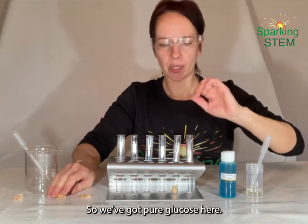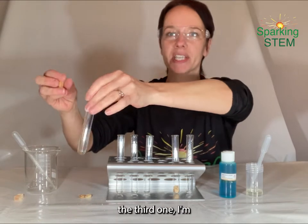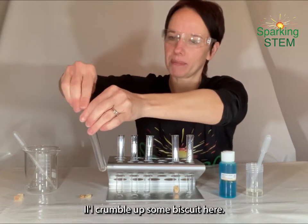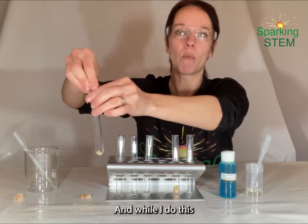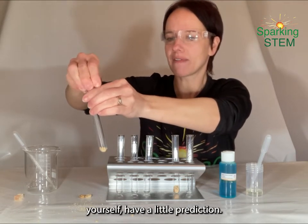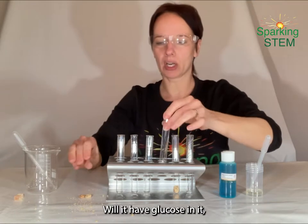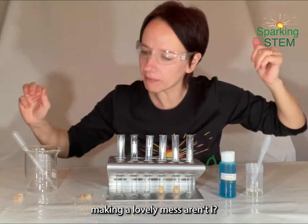So we've got pure glucose here, we've got some breakfast cereal here. This third one, I'm going to add some biscuit — I'm going to crumble up some biscuit here. And while I do this, you might want to be thinking to yourself, having a little prediction: will it have sugar in it? Will it have glucose in it? Making a lovely mess, aren't I?